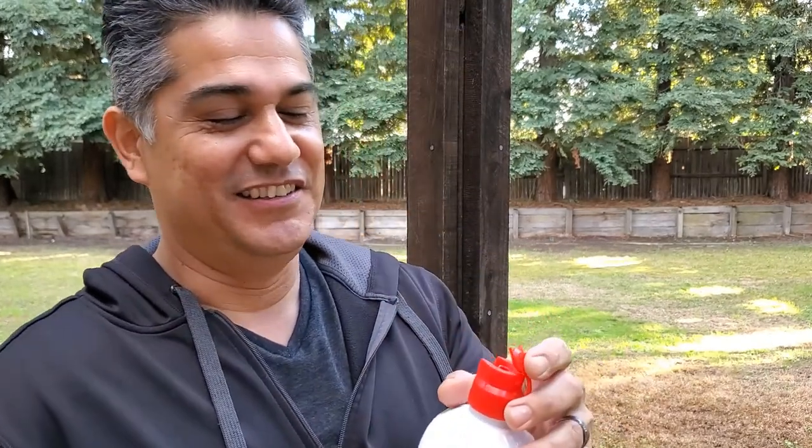Lighter fluid. Don't you just love that delicious lighter fluid smell that you get on your hamburgers, your chicken, your steak, your ribs? It's great.